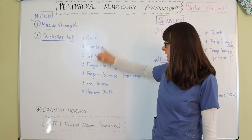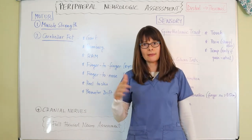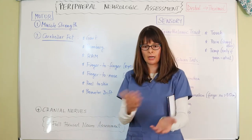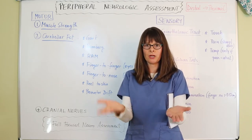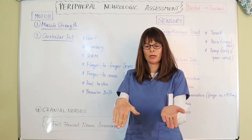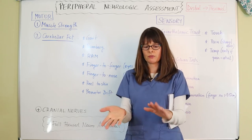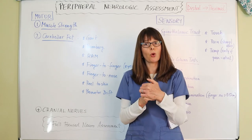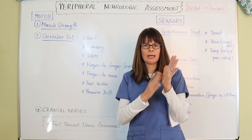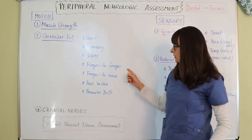RAM stands for Rapid Alternating Movement. For the upper extremities, have the patient lay their hands on their lap and rapidly alternate between palms facing up and palms facing down. They can do both hands at the same time or alternate — one up, one down. For the lower extremities, have the patient tap their foot rapidly against your hand, then the same with the other foot, comparing both sides.